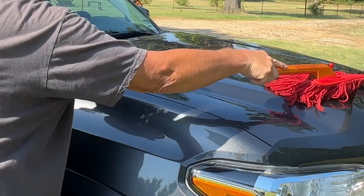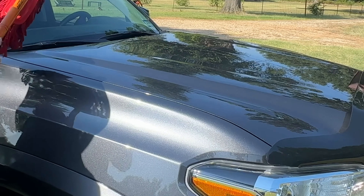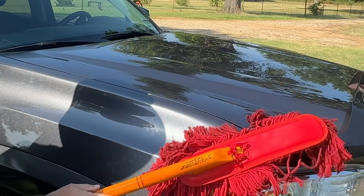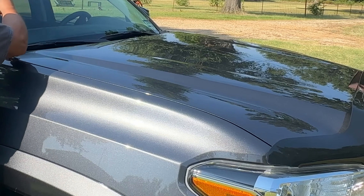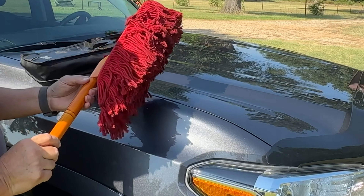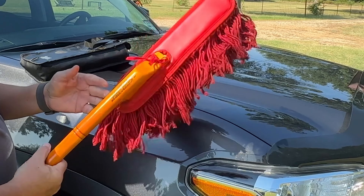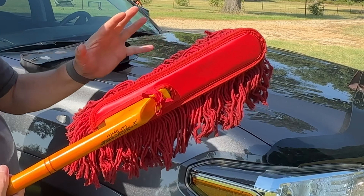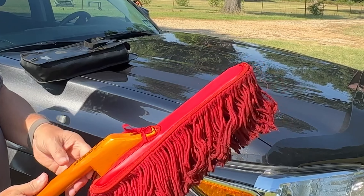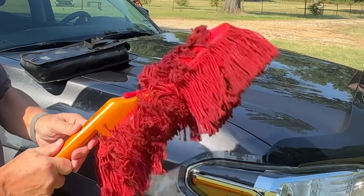It's called the Original California Duster. It wipes off the dust off your car, the finish, the windshield. Between washings, there's nothing like going over it with a California Duster. It's got an impregnated oil of some kind that collects the dust. When you're through, you just shake it out.